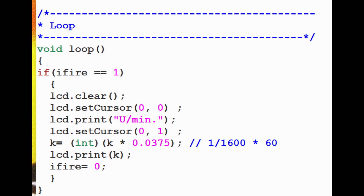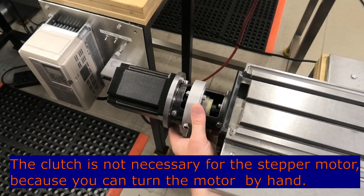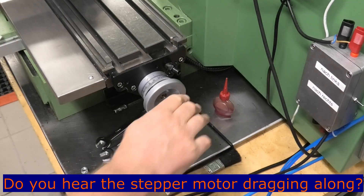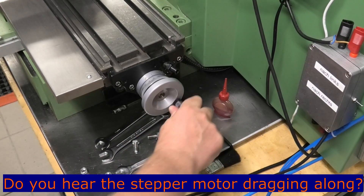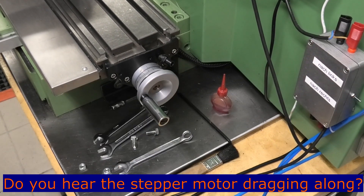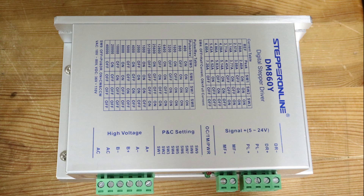The motor driver is set to 1600 pulses per revolution, with a microstepping setting of 16.